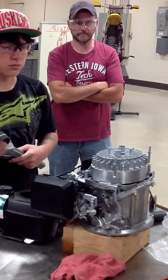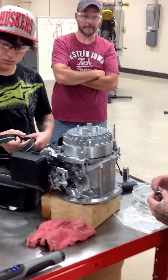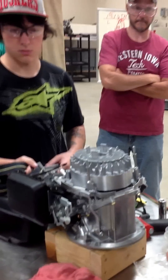We're here at Western River Tech in our Motorcycle and Power Sports Division. Previously we showed you how to remove the flywheel a couple different ways. Now we're going to show you how to properly torque the flywheel using the proper procedures as shown in the manual.